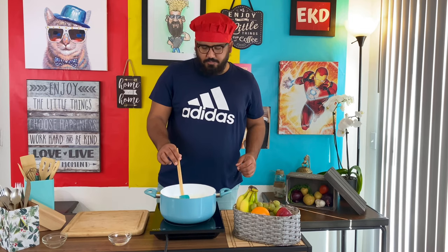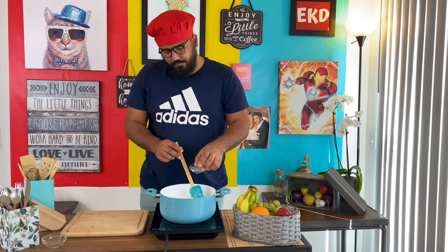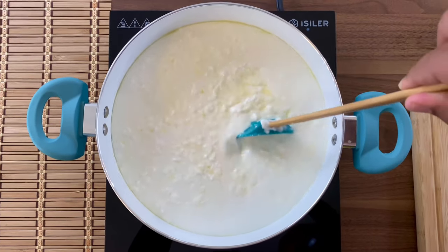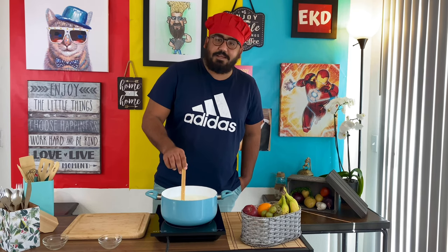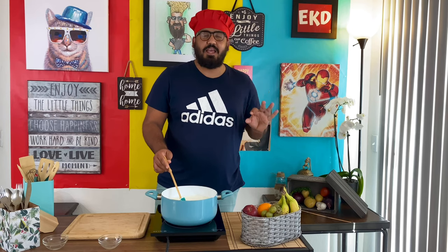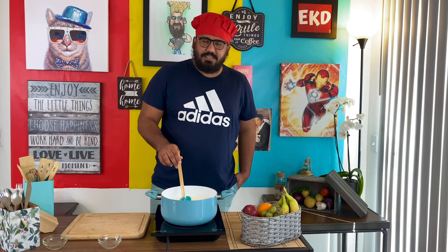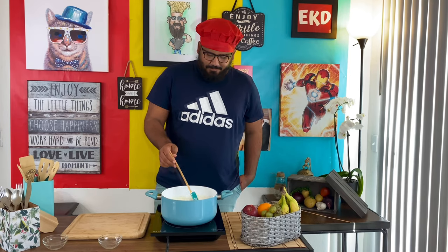As it becomes cold, the milk starts to curdle slowly. Let's add a little vinegar — as you can see, the milk is starting to curdle. By the way, you can add different flavors. My favorite is tulsi paste — if you add tulsi paste, it's divine, trust me. You can also roast spices and add chili if you like.